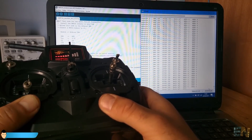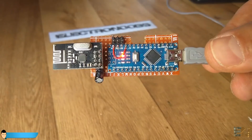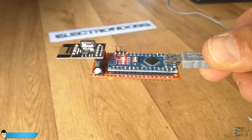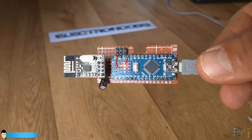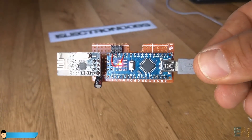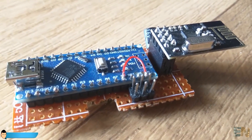Both receiver and transmitter are ready. Upload the receiver code once again and we are done. Remember to solder pins for the 5V supply, PPM output, and ground in order to connect this receiver to the flight controller.